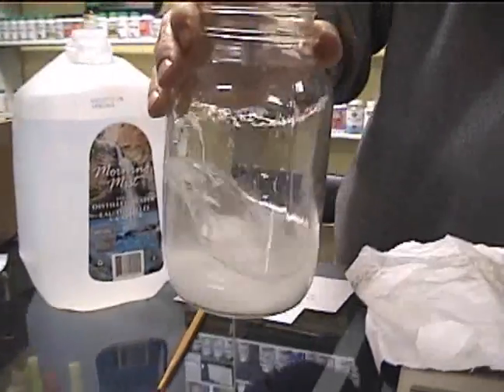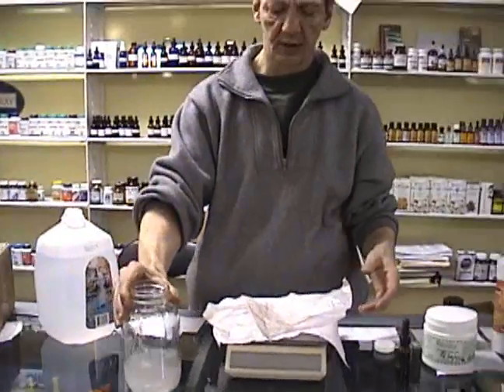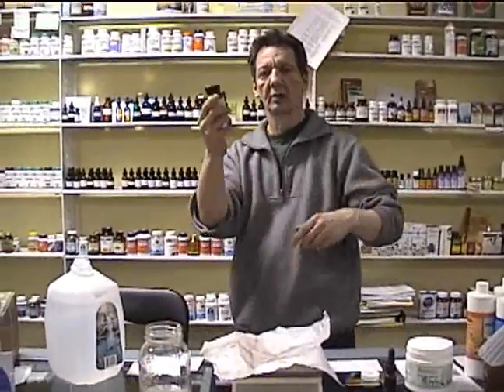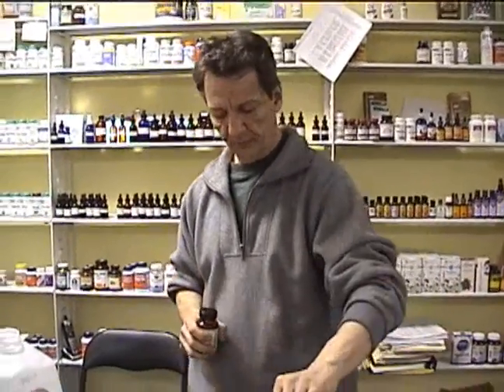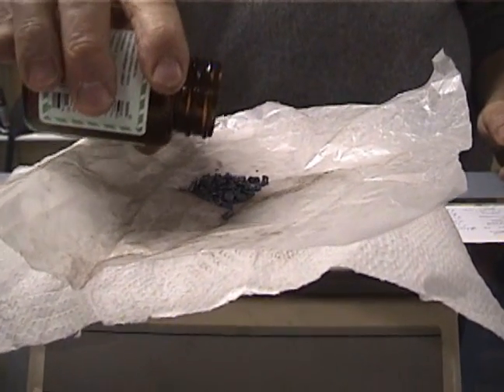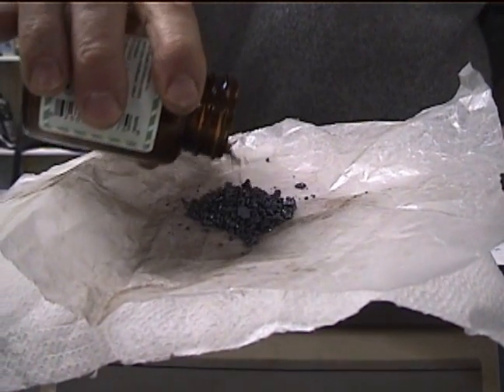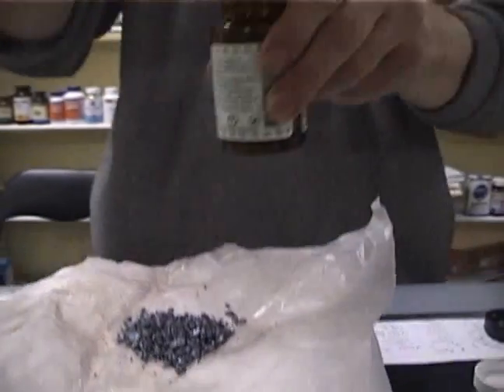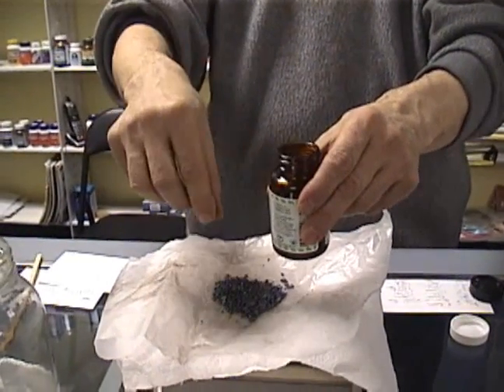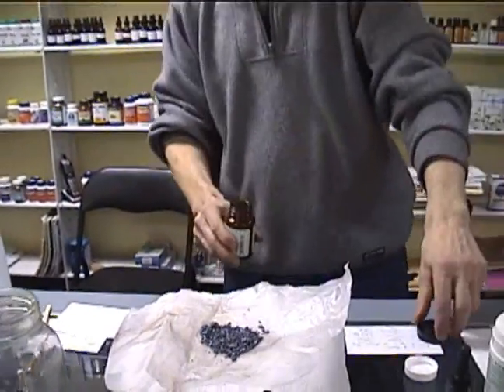Give it a bit of a stir. Next, you're going to take iodine crystals — you're going to need approximately half the amount: 44 grams or 1.55 ounces. You can use either a metric or imperial standard scale. Be careful with this stuff — it does have a smell. Notice it's solid — that's good. Weigh out 44 grams and add it in.